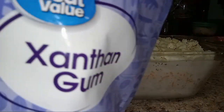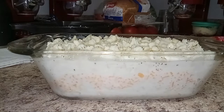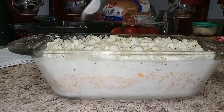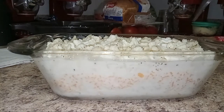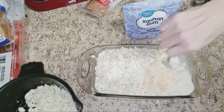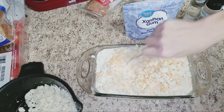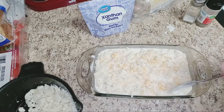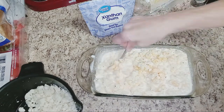The last ingredient we're going to add is xanthan gum. I just buy it at Walmart — Great Value. This container is about five dollars and it lasts quite a while. I use it for any thickening of sauces or gravies. I'm going to add one teaspoon and literally just sprinkle it across the top of my dish. Then I'll use my spoon and just gently stir it in — get that xanthan gum mixed in, get all the cream and water mixed in, and get the cheese mixed in. There's no science to it; it doesn't have to be perfect.